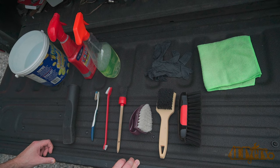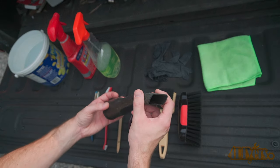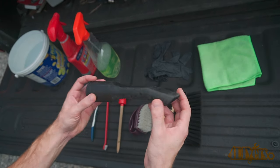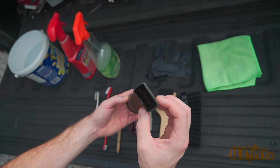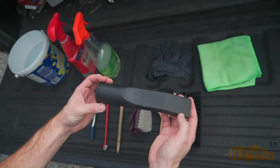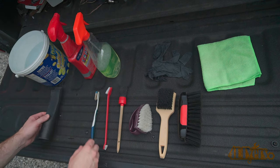Starting out, here is what I'll be using. An important part which gets overlooked is making sure your vacuum's attachments are clean. If you have used them on something dirty, the residue may be left behind in the tip and as you touch your headliner you may leave behind marks. Also make sure there are no sharp edges on the tip, as this can damage the headliner too.